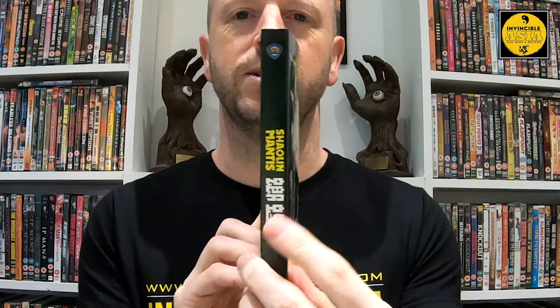You have the choice of playing with whatever spine you want — the coloured one or the more uniformed one, which I have laid out. Stars David Chang in the lead, you've got Lily Lee, Lau Kar-wing, Lee Hoi San, Wilson Tong — there's a host of fantastic stars throughout this. And Gordon Lau pops up there as a guest star.